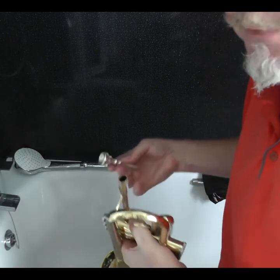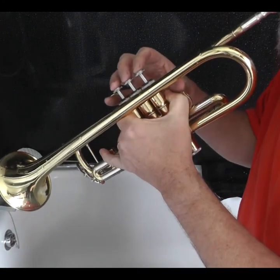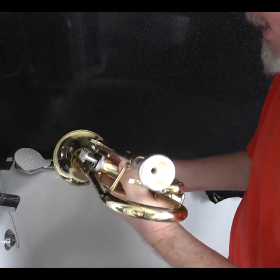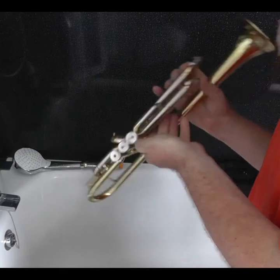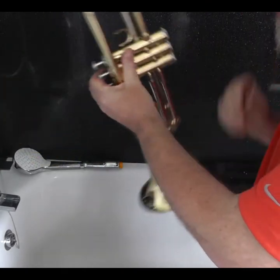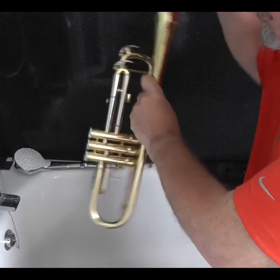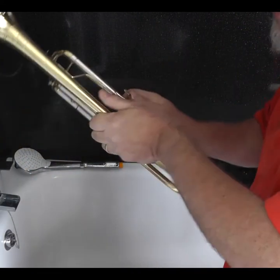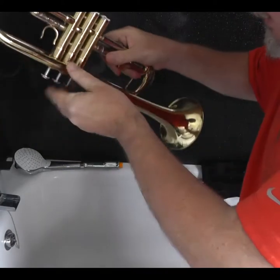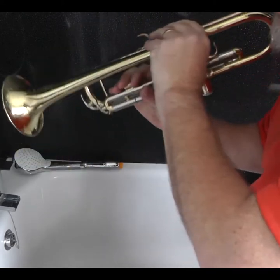How can you check? Put your mouthpiece in, blow, and it shouldn't gurgle. If it's gurgling there's still water in it, so let's spin it again. Make sure you press the valve down as you spin it to get all that water out. There may still be some in there — it may take you a while to do it.